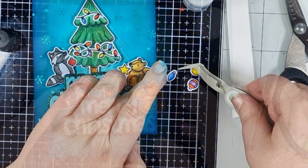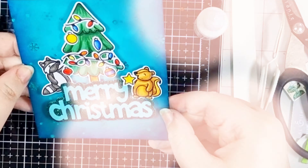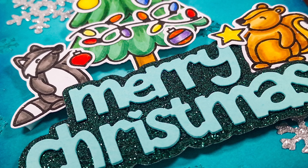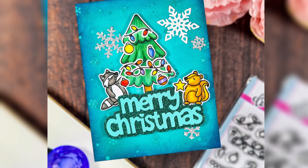A few final decorations and our scene is complete — although after I finished filming I went back in to add some more snowflakes, and you'll see how I made those shortly because they're leftovers from card number two.